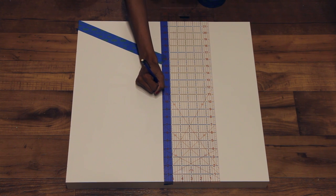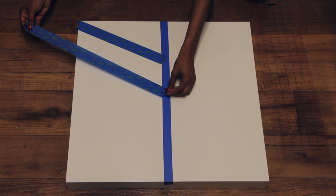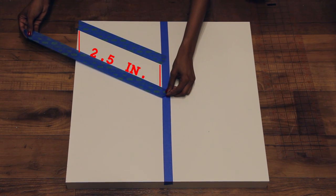All you have to do is measure a few inches down on each side, using the same measurement each time so that each piece of tape is angled the same way. I left about two and a half inches between each piece of tape.